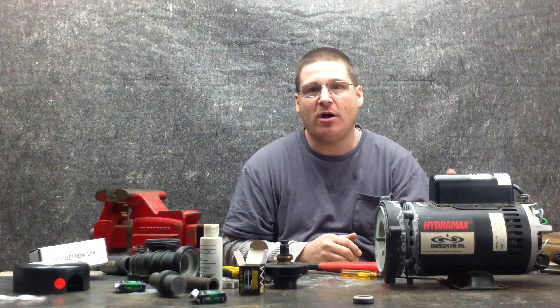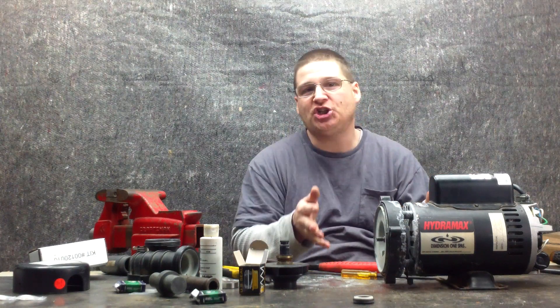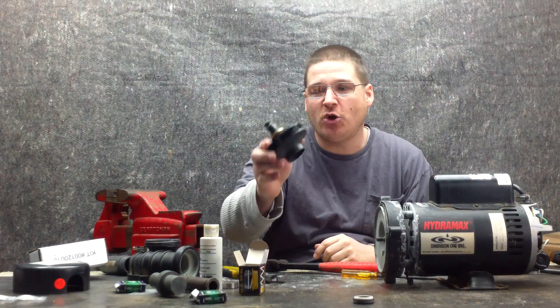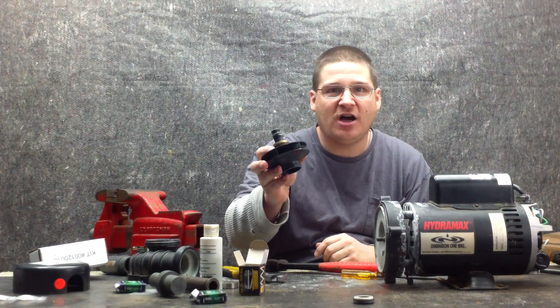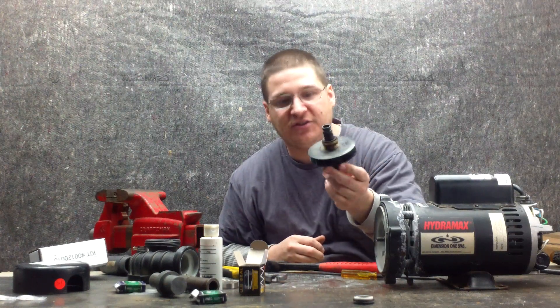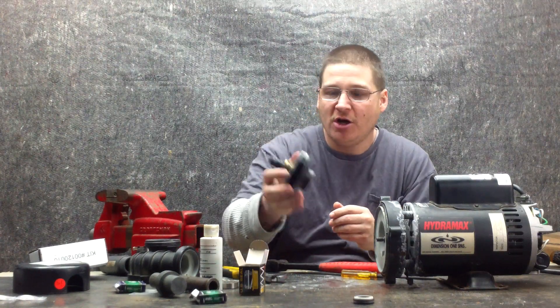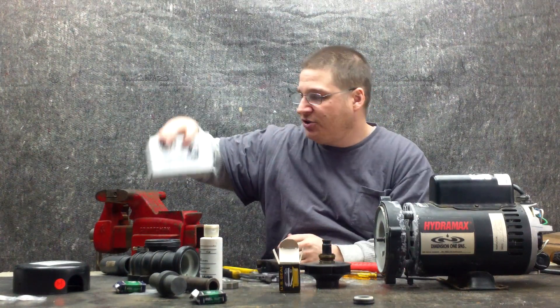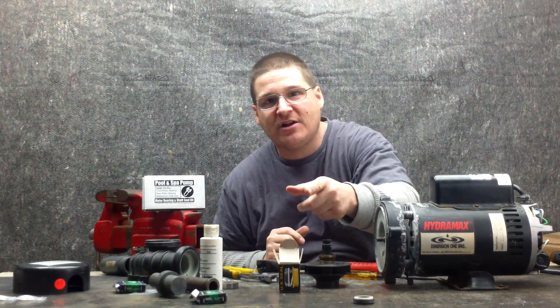We've already put back the back part of the motor and changed the bearings. In this episode, we're showing you how to remove the second part of the pump seal, which is the mechanical spring section that is mounted onto the impeller. You're going to need a new seal, which comes in one of our handy-dandy pump rebuild kits that we sell at wetheadpumprepair.com.